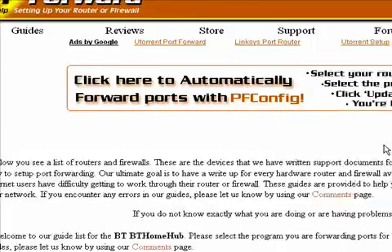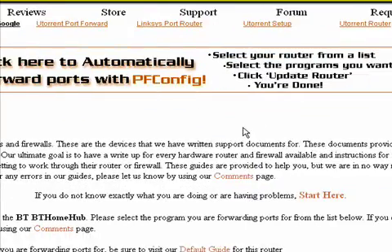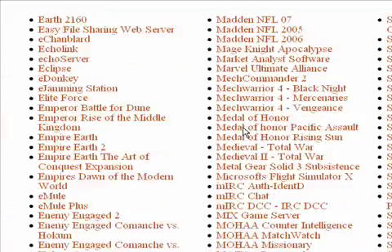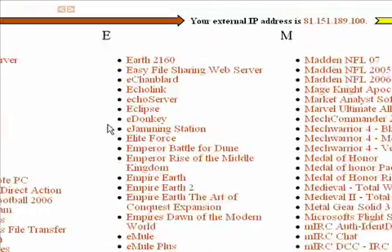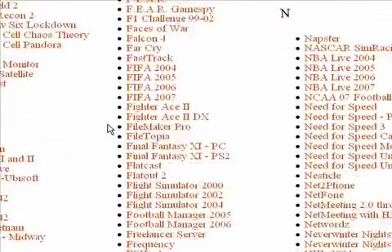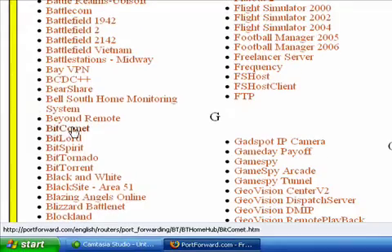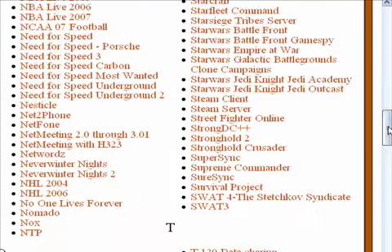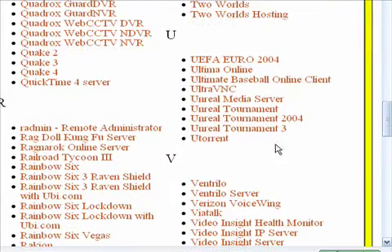Now once you've selected your router, what you'll have to do is click the program that you want to be forwarding. So say if you're using BitTorrent, or BitComet, just click on the one that you want. I'm going to click on uTorrent, as that's my favourite BitTorrent client.